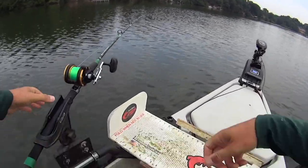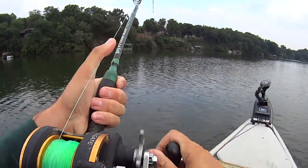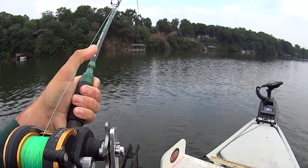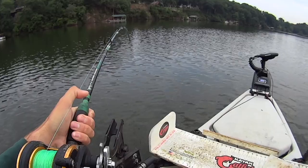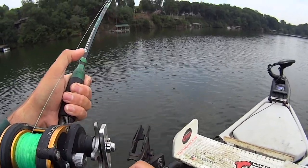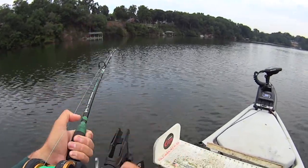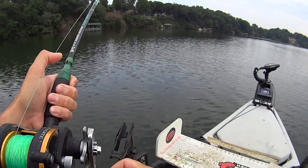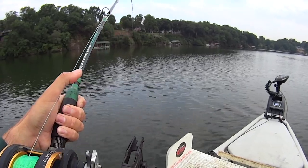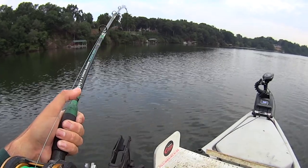I know we got a flathead on here, I'm about to crank down on him. Yep, I got him on there. I've had about a 30-minute break between fish — just nothing happening, no dink taps or nothing. I'm just sitting here waiting, not moving today unless I go a really long time without a bite. I'm gonna wait on this hole to just reload with fish throughout the morning. We'll see when we get this one up here but the way it hit, it just acted like a flathead.